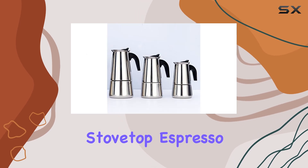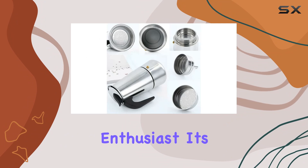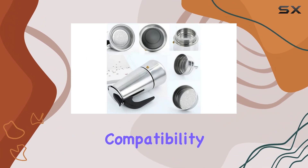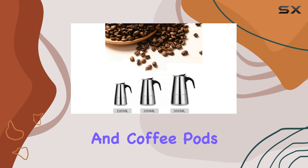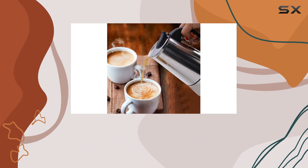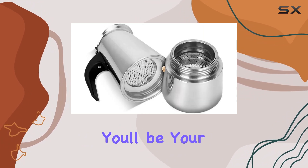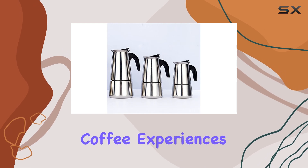In conclusion, the Shivu Portable Stainless Steel Stovetop Espresso Maker is a game changer for any coffee enthusiast. Its durable construction, compatibility with various heat sources, and ability to brew both ground coffee and coffee pods make it a versatile addition to any kitchen. Say goodbye to long lines at the coffee shop — with this espresso maker, you'll be your own barista in no time. Cheers to elevated coffee experiences.